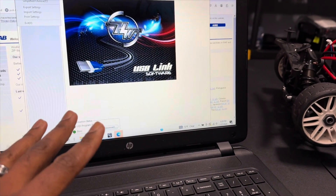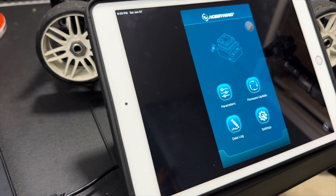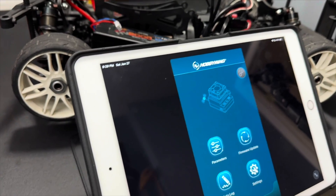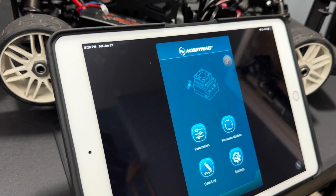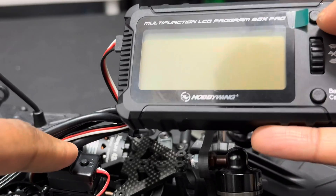So if you don't have a computer to do the software with, the tablet version will do the same thing as well. Let's go ahead and plug it up to the car and see what kind of parameters it shows, and walk through the settings and menus with the program box.